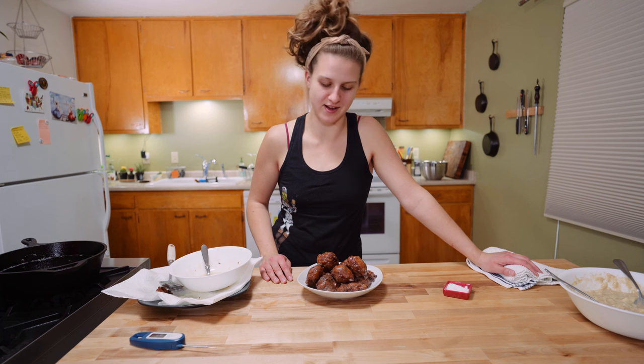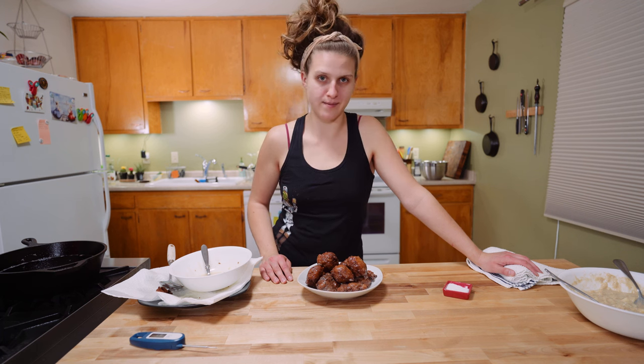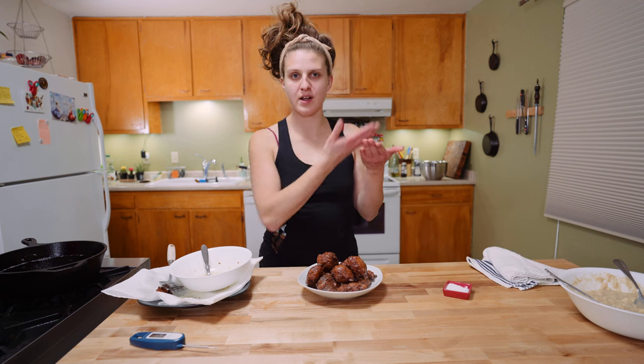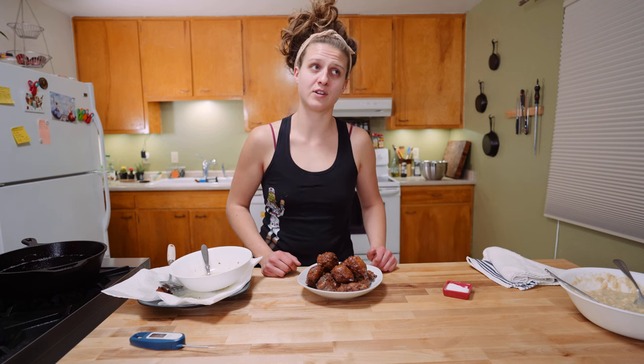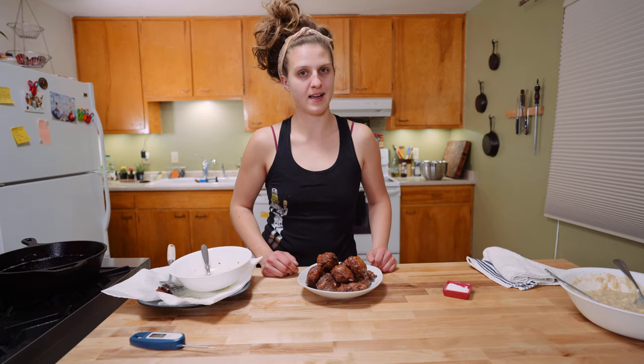Alright my friends, that is buttermilk apple fritters. Thank you so much for watching — I hope you make these, they are fucking awesome. If you liked this video, hit that subscribe button. I have the neatly written recipe, along with answers to questions like what the heck do you do with the frying oil when you're done with it, on our website cleavercooking.com. Enjoy.